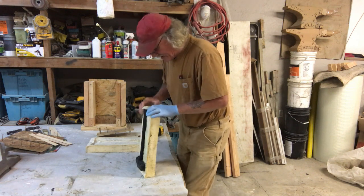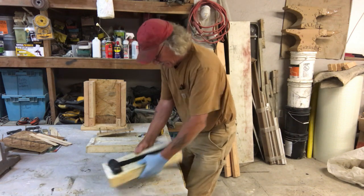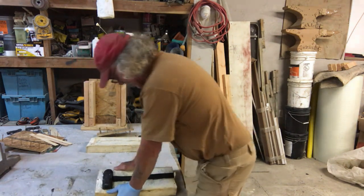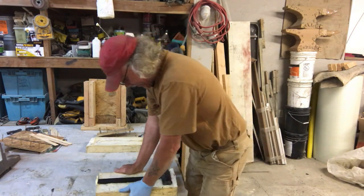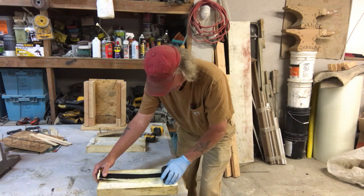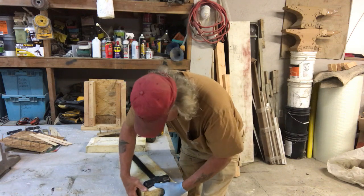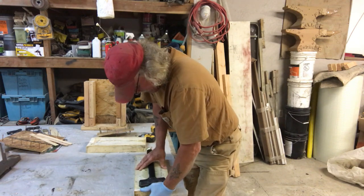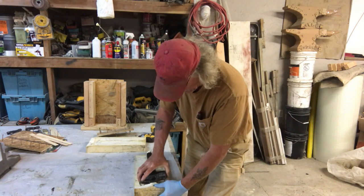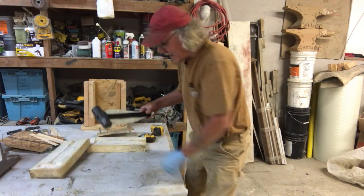I didn't put any reinforcement in the handle, which I normally do, so I'm kind of worried about that breaking. It's got a little slack, just like my other hammer does, but I figured that would. Looks like it's almost out. Look at that — it is feather light. It can't even weigh half a pound.